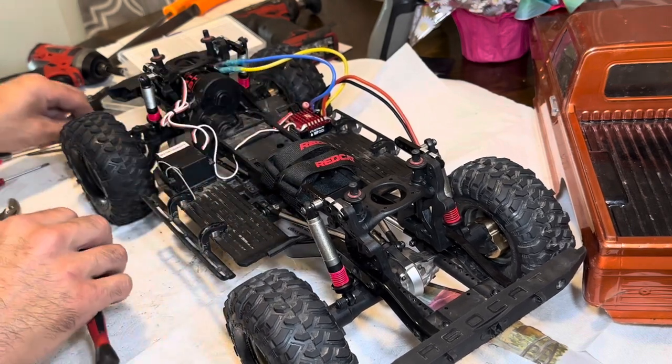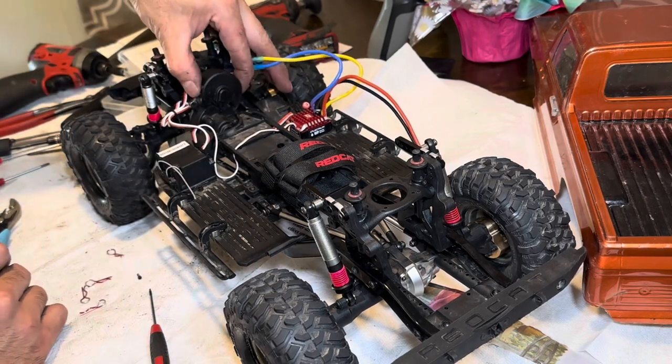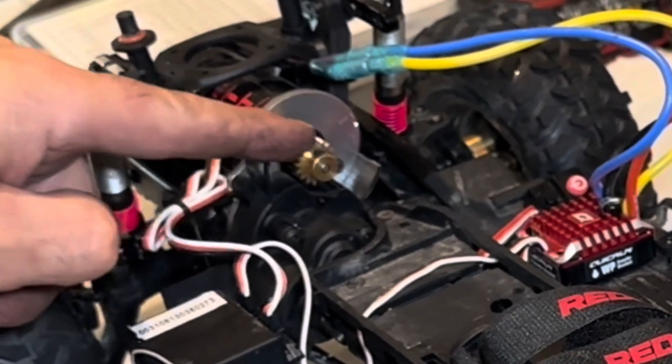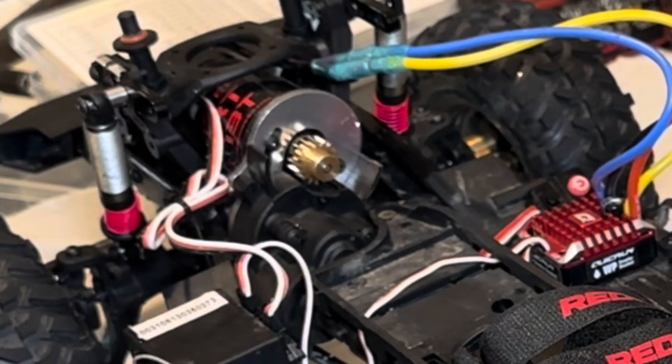Red Cat Gen 8 version 2 — you just pull this cover off, just like that. There you have it: it's a stock 17-tooth pinion gear. So if we want to change that out, we have options.